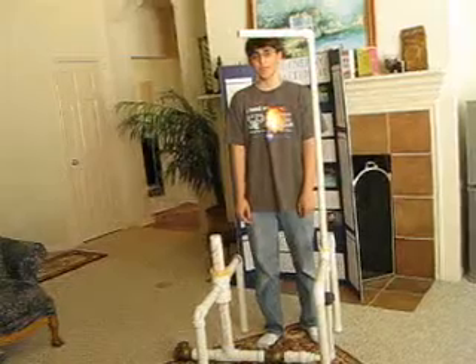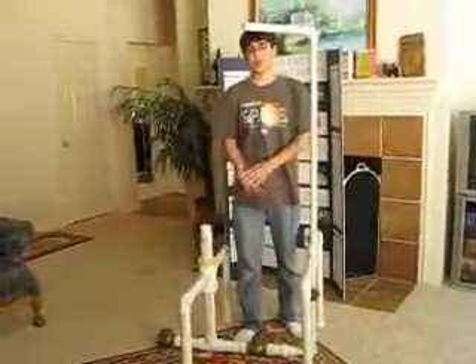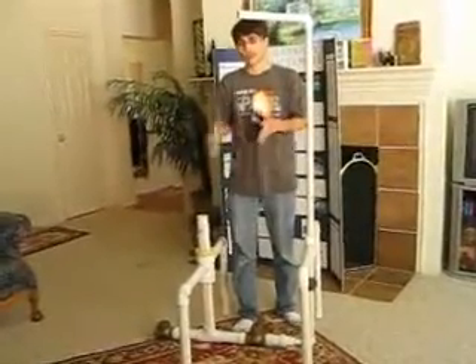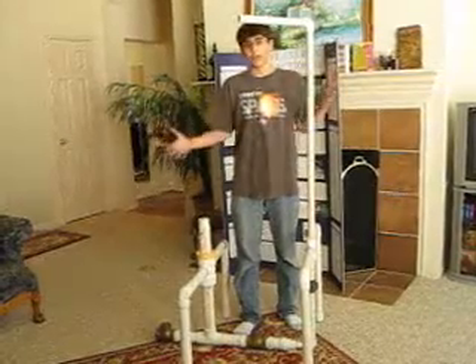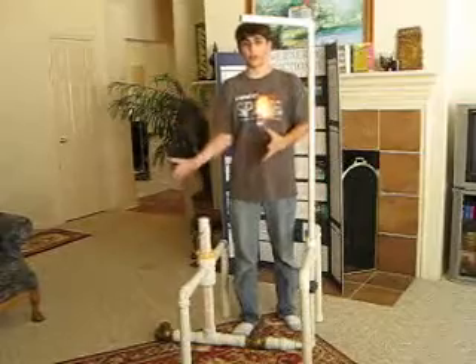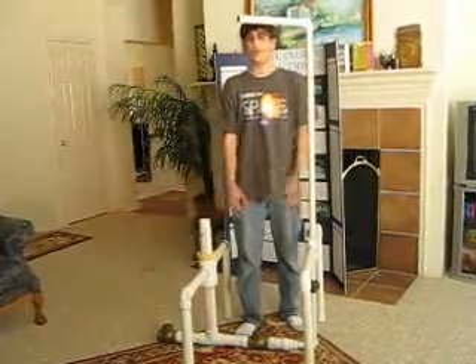How much electricity does it generate? Well, my small-scale model at its best test had about 1.5 volts and 11 milliamps, which is about the same as a AA battery. But in a full-scale setup, we'd have a bunch of these all flowing through one commercially produced turbine — you could probably power a lot more than that.